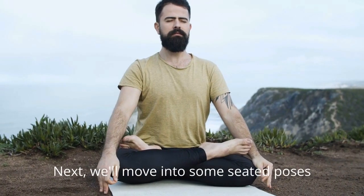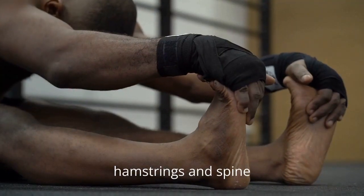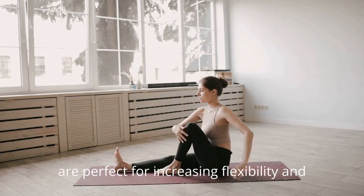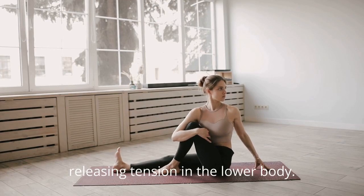Next, we'll move into some seated poses to stretch and open up the hips, hamstrings, and spine. Poses like Seated Forward Fold, Pigeon Pose, and Butterfly Pose are perfect for increasing flexibility and releasing tension in the lower body.